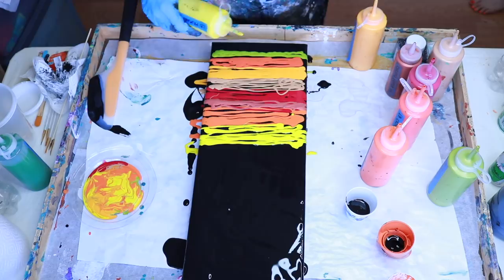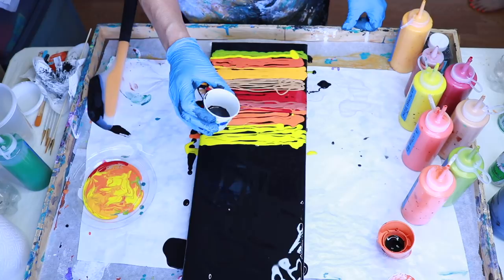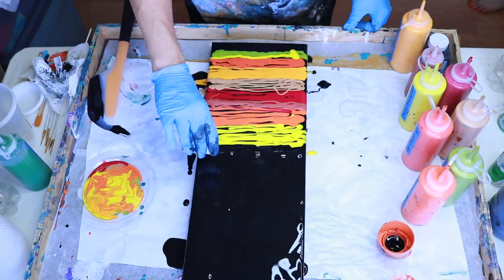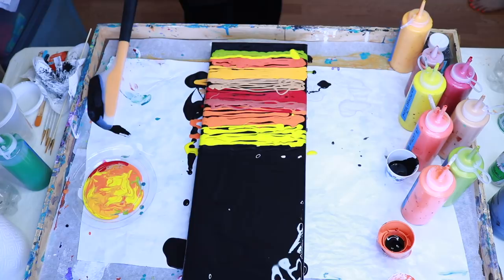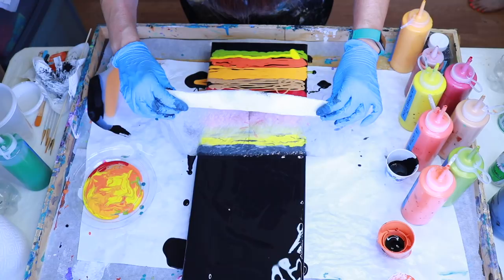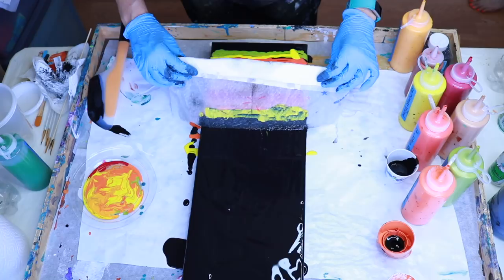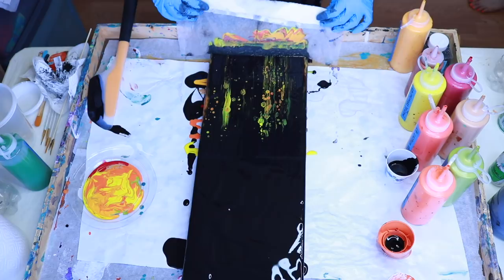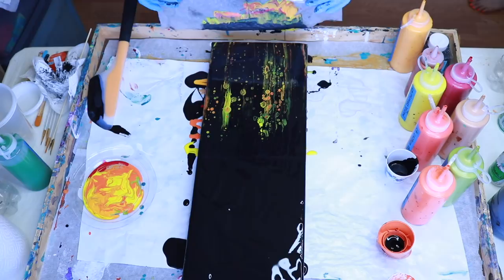I'm going to use the black that I had pre-mixed in my cup that contains the treadmill lubricant — pure silicone — as my swipe color. I have my pre-moistened paper towel to use to swipe. You just lay it in the paint and let it absorb some of the paint, then gently pull down.